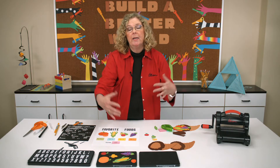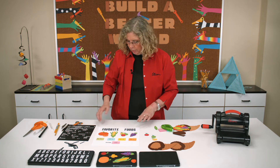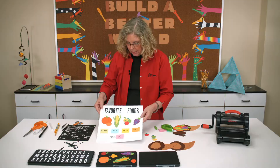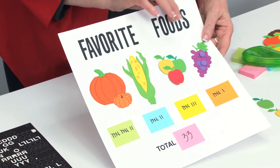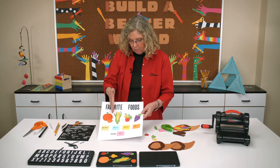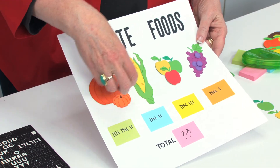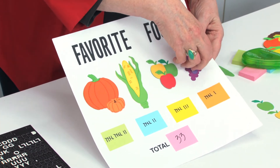That's if you want to create a cornucopia that's like a bulletin board decoration. But I thought I would show you — if you want to create a chart, this one I've titled Favorite Foods, because the kids are going to vote for which food is their favorite in the choices that happen to be on this cornucopia die. So here I've got pumpkin, corn, apple, and grapes.